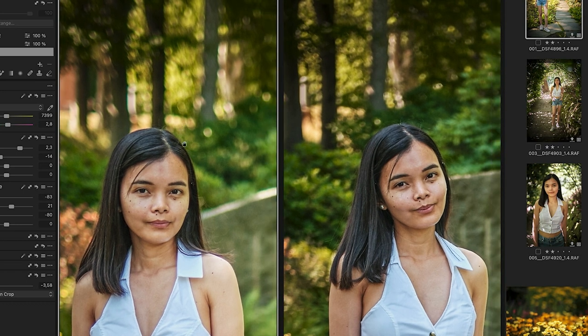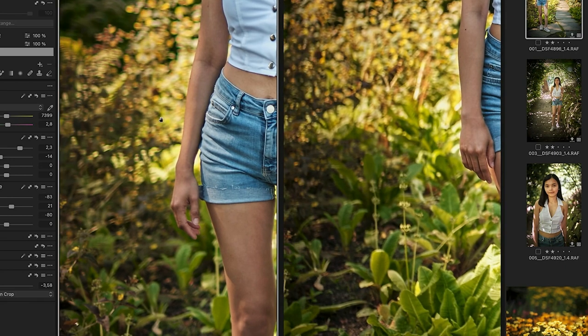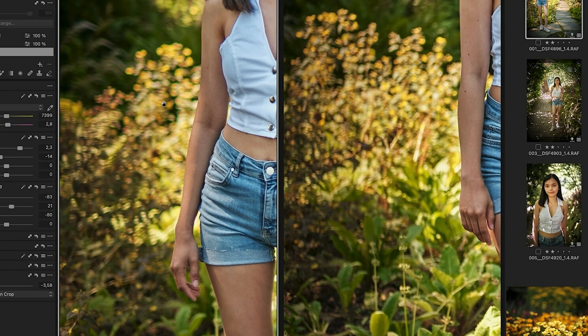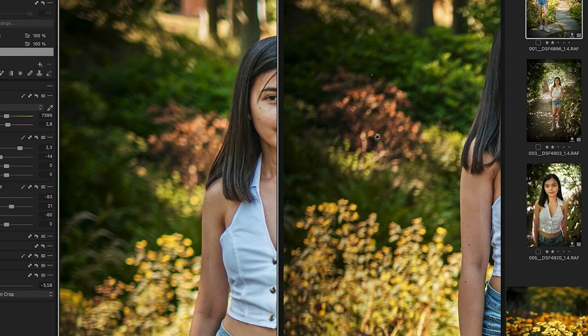Let's look at background blur and see what we can tell difference-wise. Zoomed out, I don't think there's that much of a difference. Both backgrounds blur out pretty nicely, and I would assume some bokeh freaks are probably going to say 'oh my god, it's a huge difference, can't you see that?' No, I can't really see that it's a huge difference. There is a difference, but it's not huge. If we look in the area where the brown is, we see that the 1.4 produces slightly rounder balls.